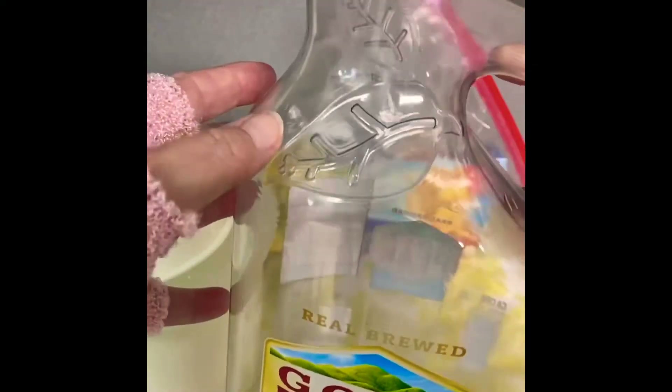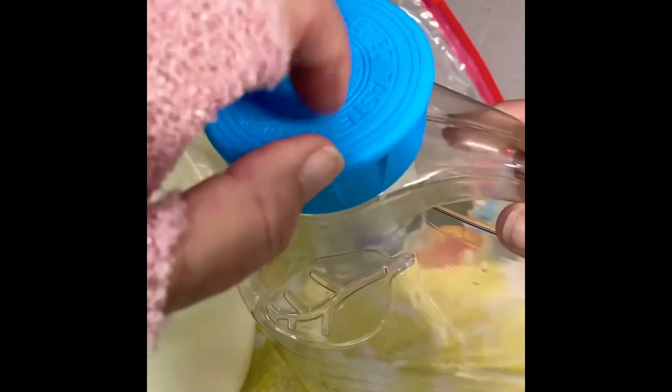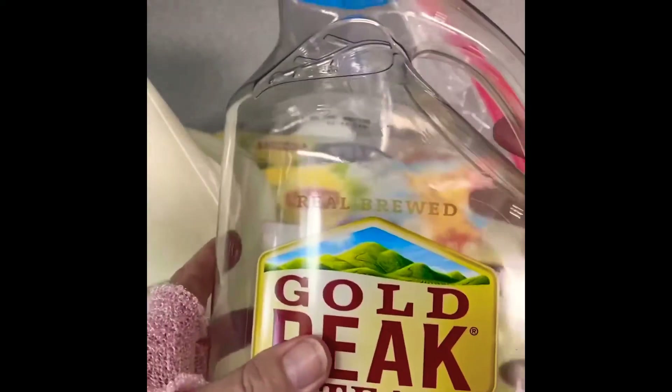I wanted to show you — I keep this container to make my sweet tea, so I wash or rinse out this container each and every time I use it.